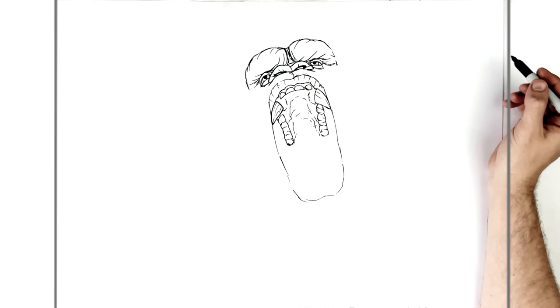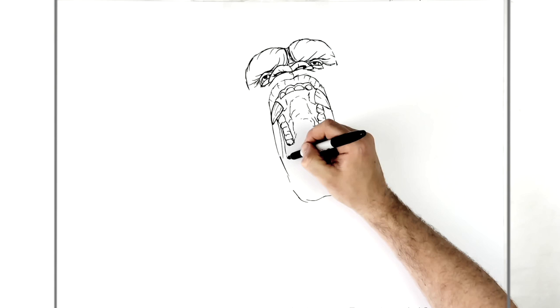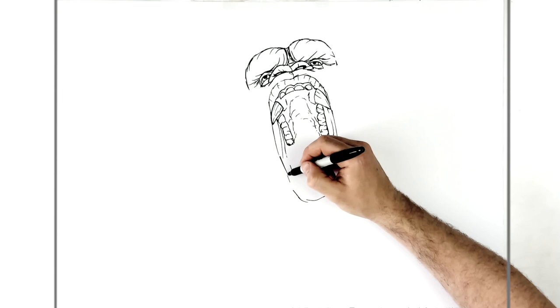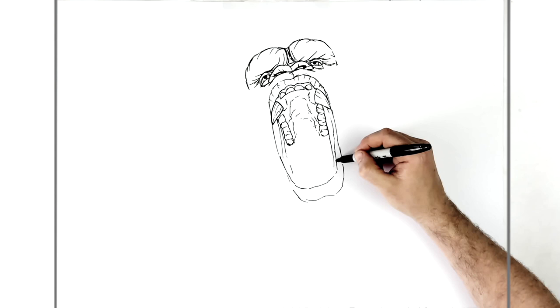Then we have some lines for his cheek coming down here — like the skin on the inside of his cheeks — and these come down around his bottom lip area, back up there. Again more texture on this bottom lip of his.